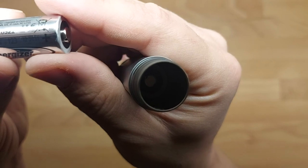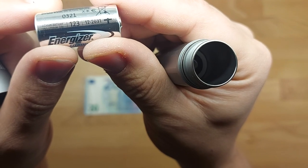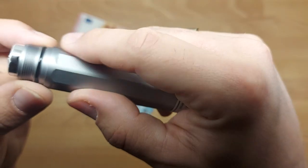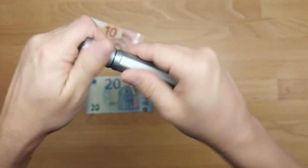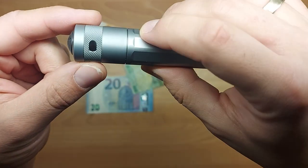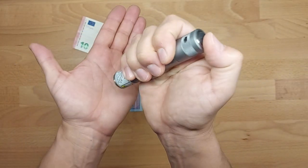The type is 123 and the shelf life is December 2031. I can see a rubber seal so it should be waterproof as stated. Let's screw it - I can see holes for some kind of belt. But we came here to test it, so let's test.